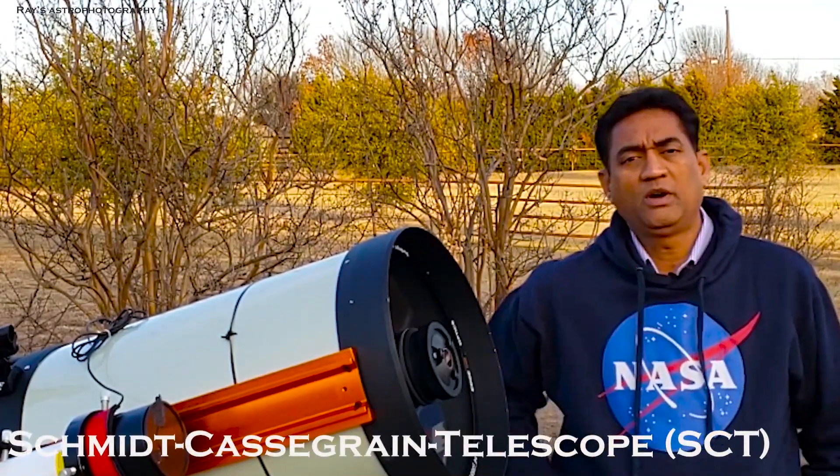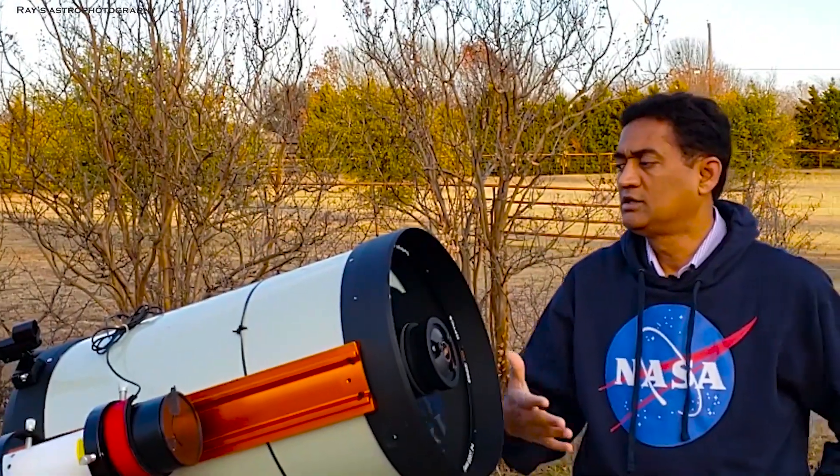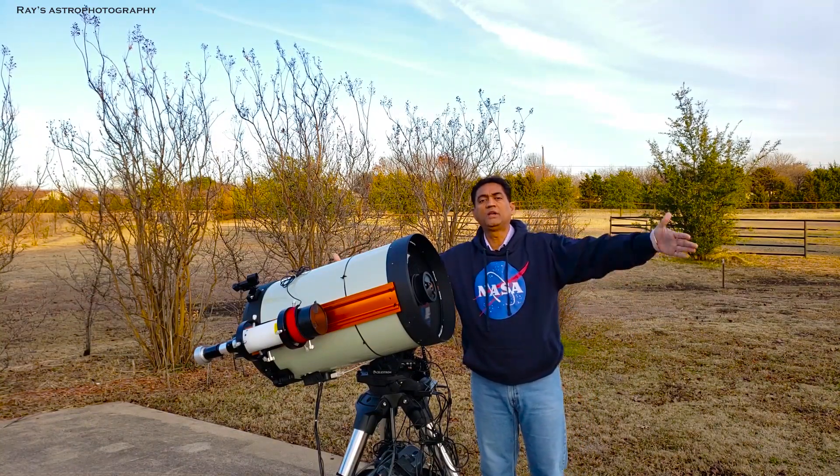Before we get into the Hyperstar, what is the Schmidt-Cassegrain Telescope? The SCT has a secondary mirror in the front and a primary mirror in the back. Light comes from outside, goes through the corrector plate into the primary mirror, reflects off into the secondary, and then from the secondary it goes back to your camera sensor. The light travels almost double, or even three times, inside the telescope before hitting the sensor. So rather than having a large telescope, the SCT gives you a smaller physical size but a pretty good focal length.